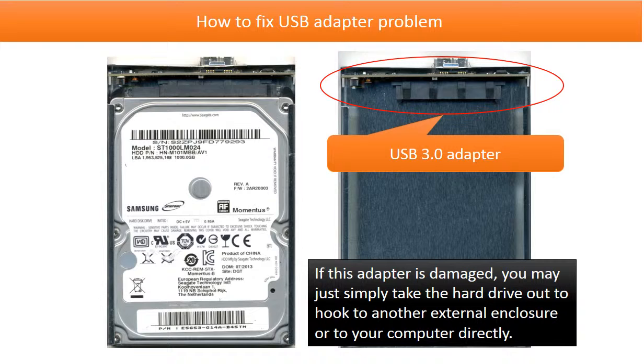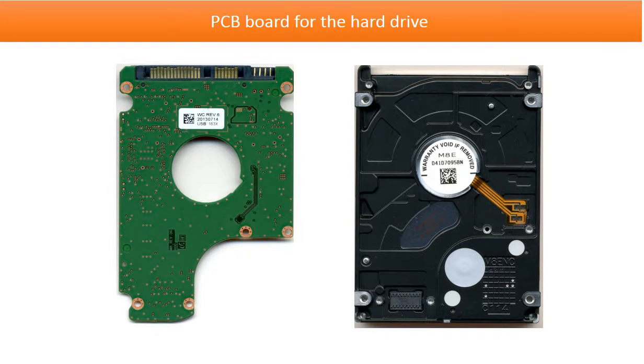If this adapter is damaged, you may simply take out the hard drive to hook to another external enclosure or directly connect to your computer. This is the PCB board for the hard drive. We are going to continue to talk about how to fix the PCB board problem and how to swap the PCB board.